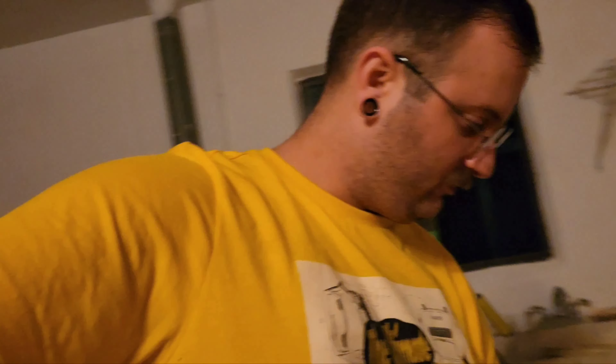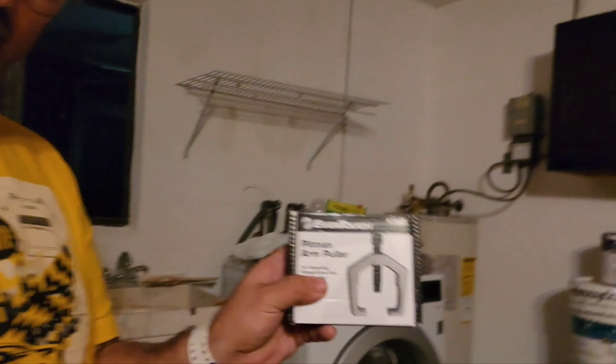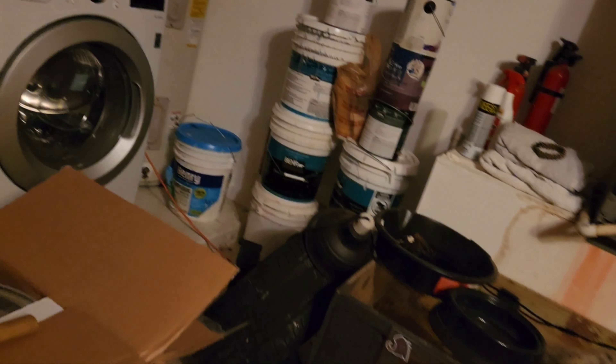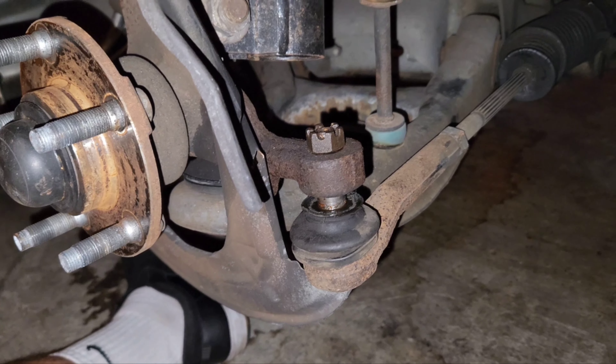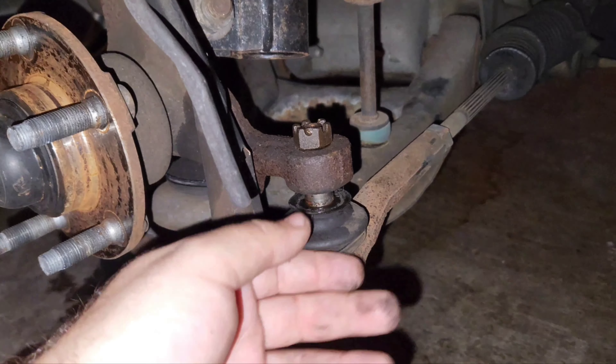We're back home with the pitman arm puller — that's what this tool is called, in case you're curious. Let's give it a shot, hopefully this works. Success! I didn't record it because I didn't know how long it would take or if it would work at all, and I didn't want a long clip.